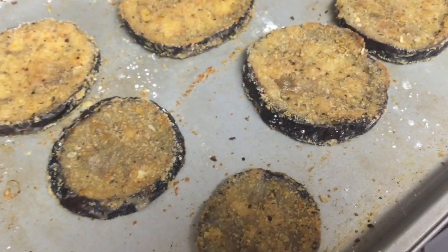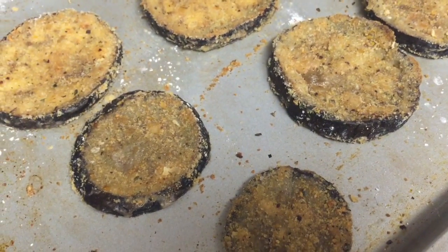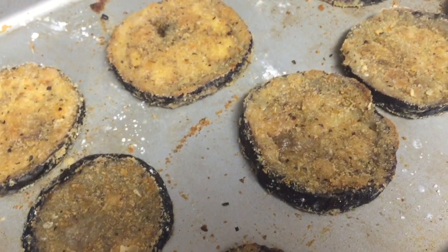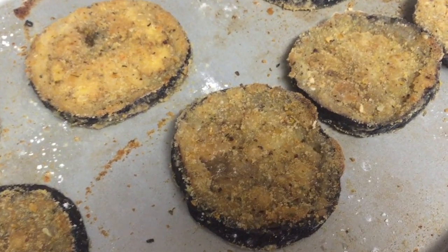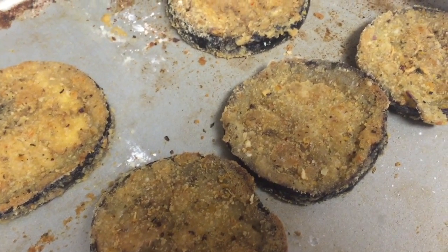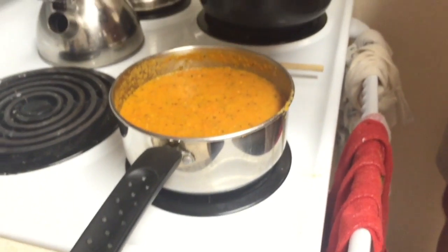Way better than dead baby cows — poor cows taken from their mothers, who are forced to produce milk over and over again until they're of no use and just sent to slaughter. So this is actually dairy free and it looks freaking amazing. You can't go wrong with pasta, tomato, or eggplant.